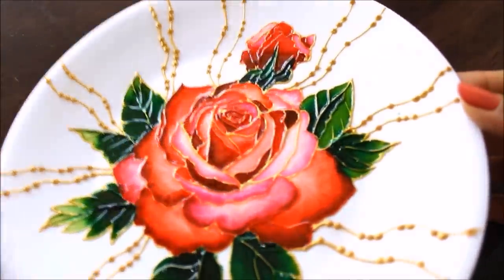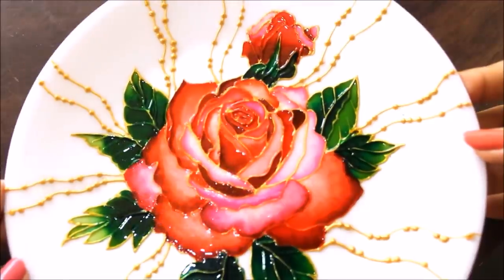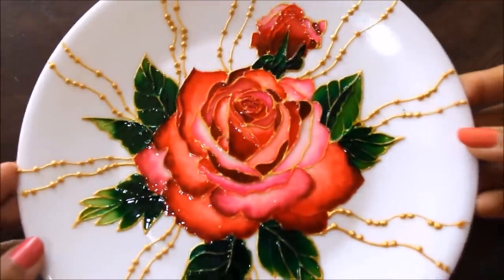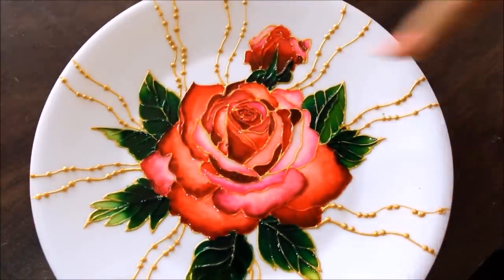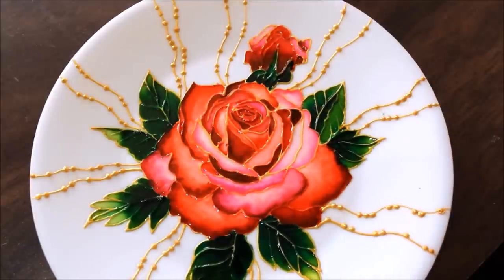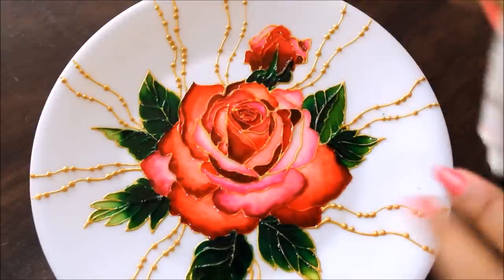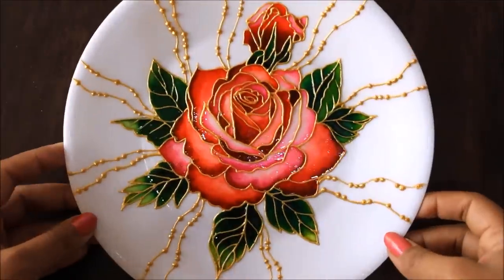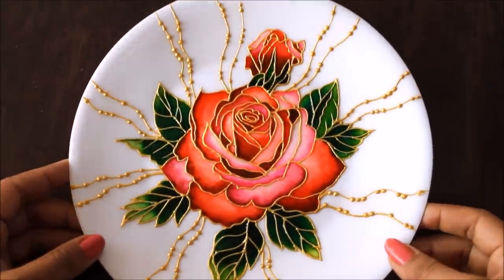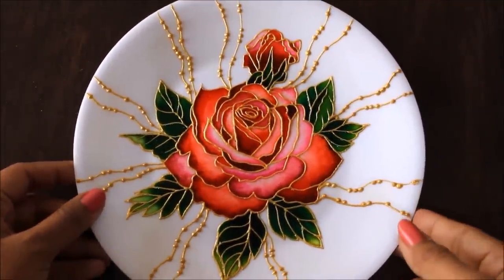My coloring part is finally completed — I'll let it dry and then show you how it looks. It's summer now so it just took three hours to dry completely, and this is how beautiful it looks. While coloring we lost some of the golden lining, so I'm going to use my 261 metallic gold Camel glass liner and redo the lining part once again. Here is our coloring part finally completed and this is how beautiful it has come up. I'm going to show you the close-up view.